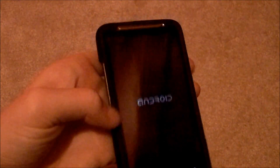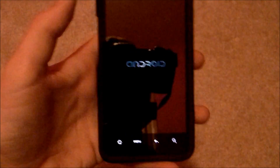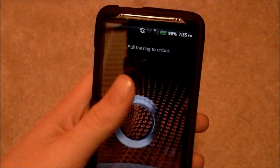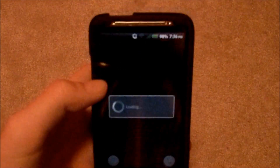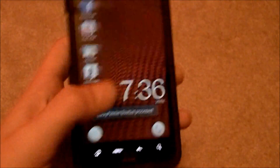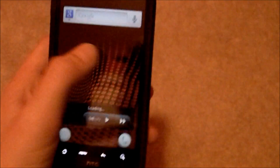And once this is done loading, you have successfully loaded a custom ROM onto your HTC Inspire 4G. This is the custom ROM, and with RC Mix, it is based on the HTC Sensation's ROM, so it comes with this thing called Beats Audio.